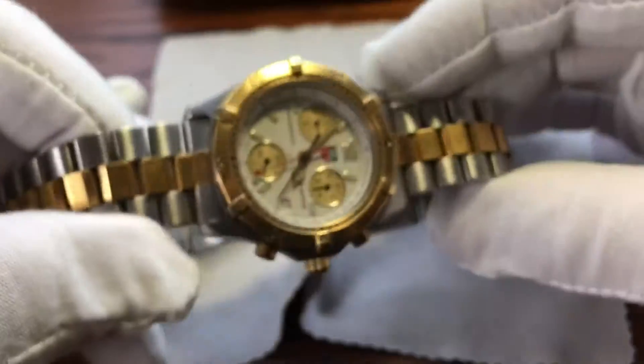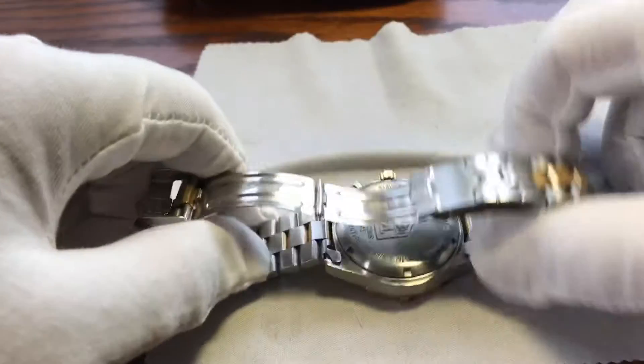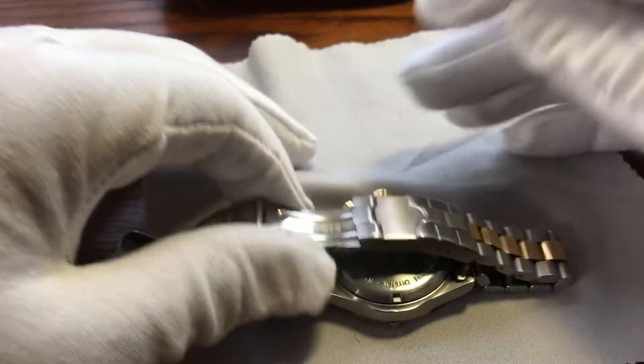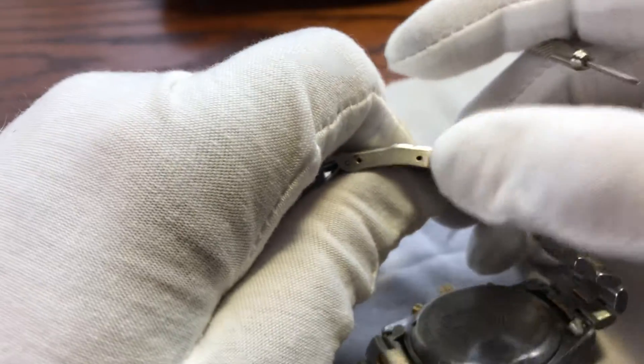Let's get to what we need to do here, which is changing the battery on this guy. First things first. What I like to do is give myself some access to the back. And this one actually has the micro adjustment.